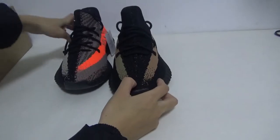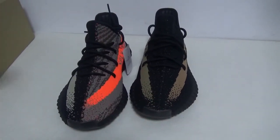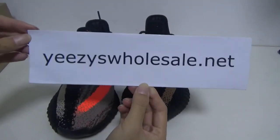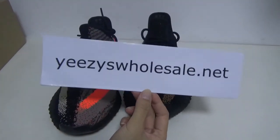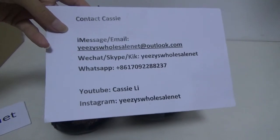These are our special shoes. If you want them, go to my website EZ Wholesale. Our shoes are very beautiful. Contact Cathy — remember, thank you for watching, bye!